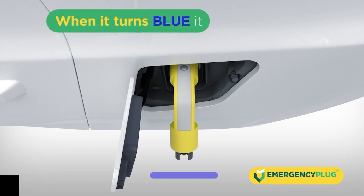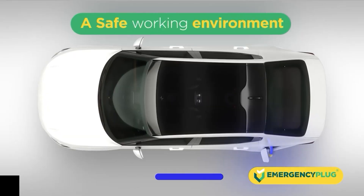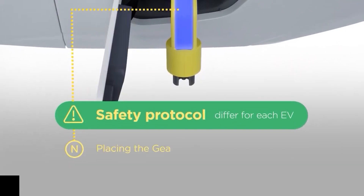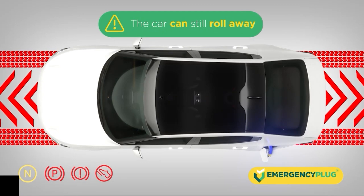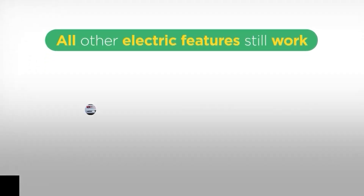When it turns blue, it's safe for you — you've now created a safe working environment. The EV won't drive away under its own propulsion. Because the plug activates the safety protocol, which differs for each EV, the car could still roll away, so always block the wheels. All other electric features are still working.